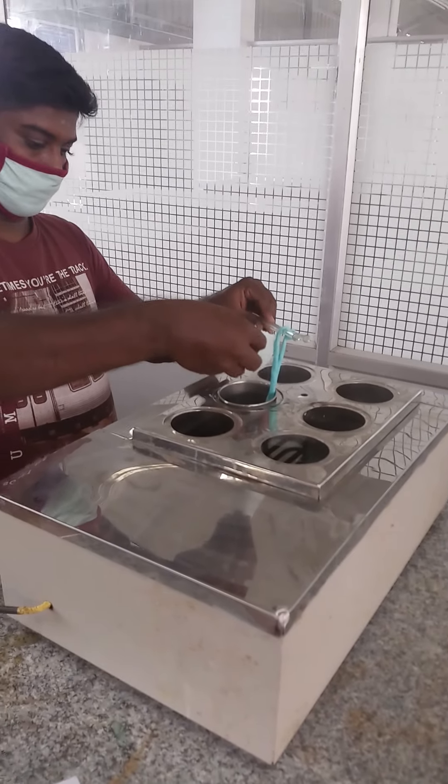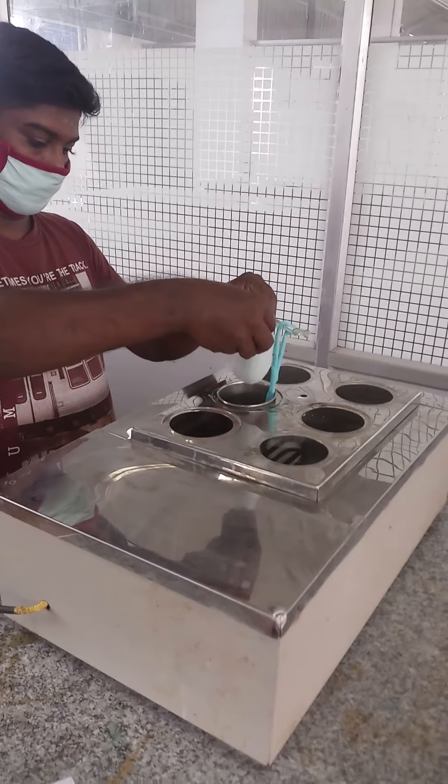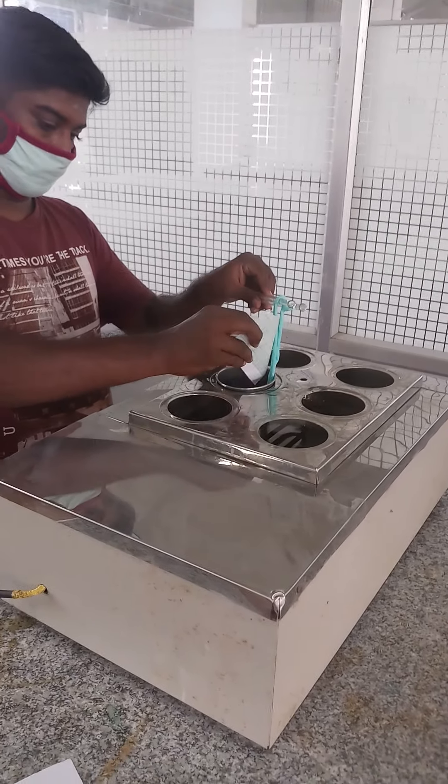Half the amount of sodium chloride and sodium hydroxide is to be added to the dye bath, and dyeing should be carried out for 45 minutes.